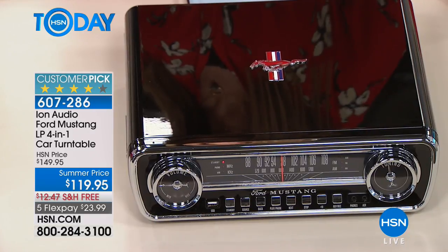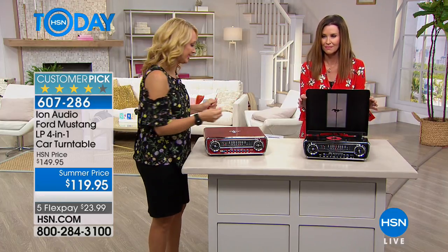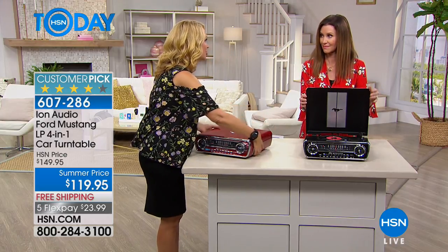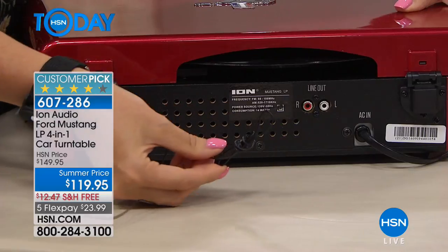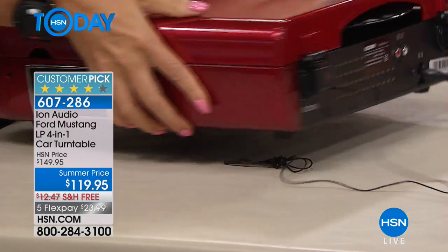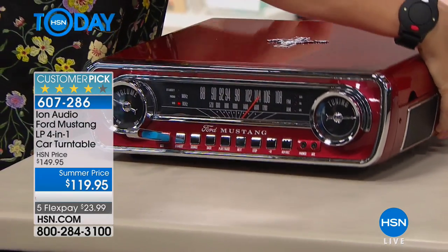If you ever did own that classic car, what a fun way to remember that nostalgia — enjoying your music and albums with those nuances, the warm rich tones, the snapping, crackling, and popping. You can actually plug this into larger speakers — there's a line out on the back. The FM antenna is built right in, so you just position it for great AM/FM reception. It is that true four-in-one experience.